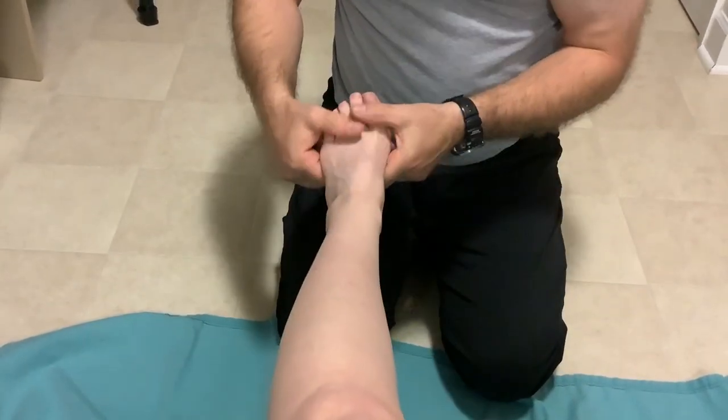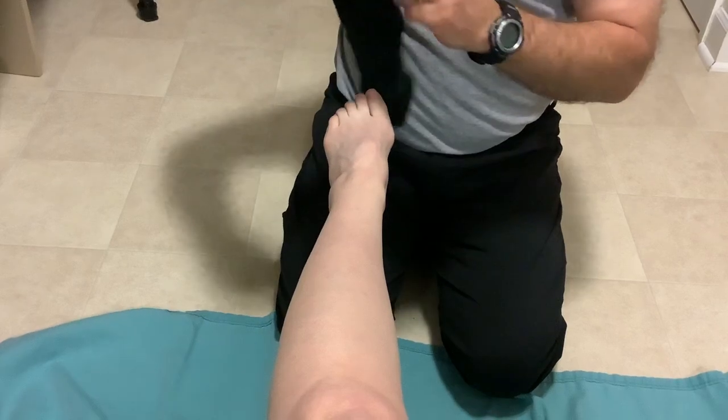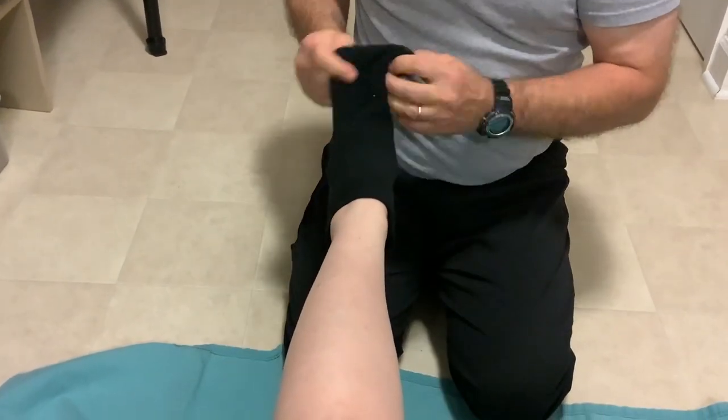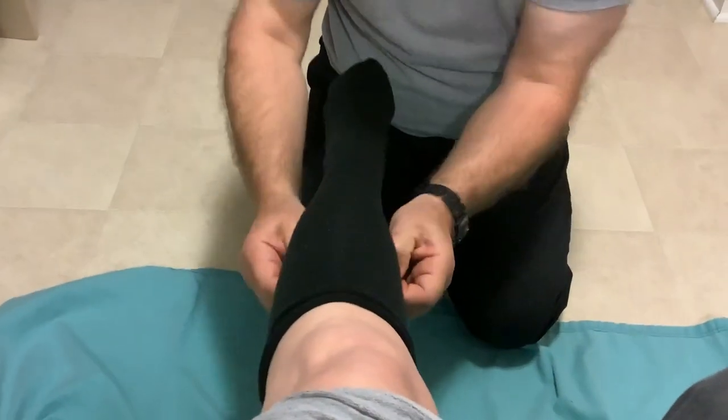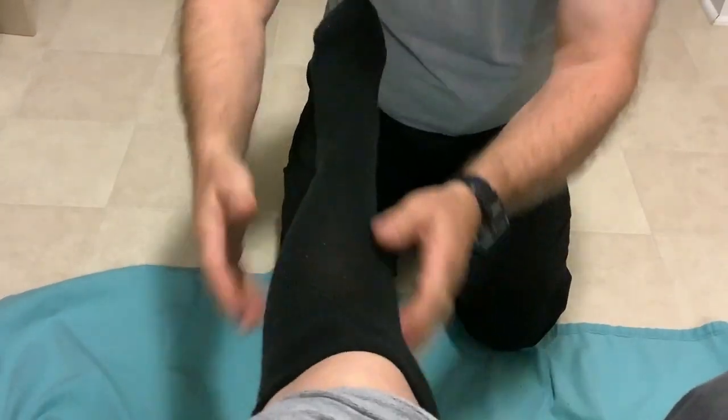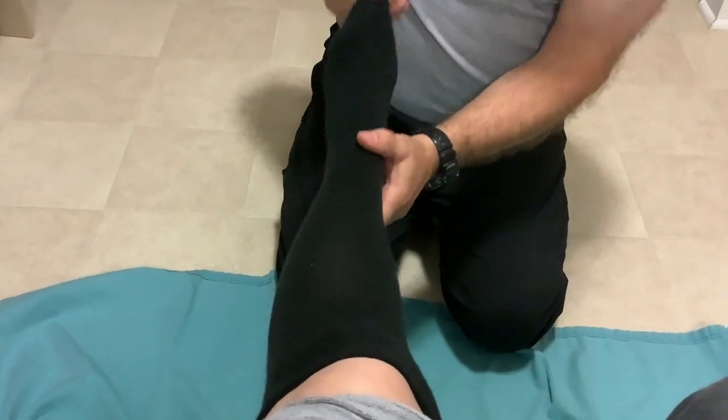Have your patient bring their leg up and point their toes down. Simply stretch the sock wide and slide it right over the foot. Take the rest of the sock and back it up the leg, pulling all the slack up and getting it way above the knee if you can. Give the toe a little bit of a pull.